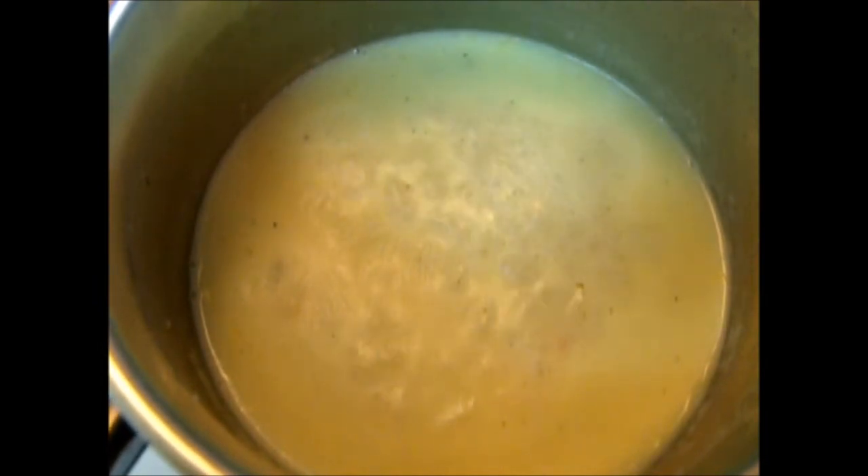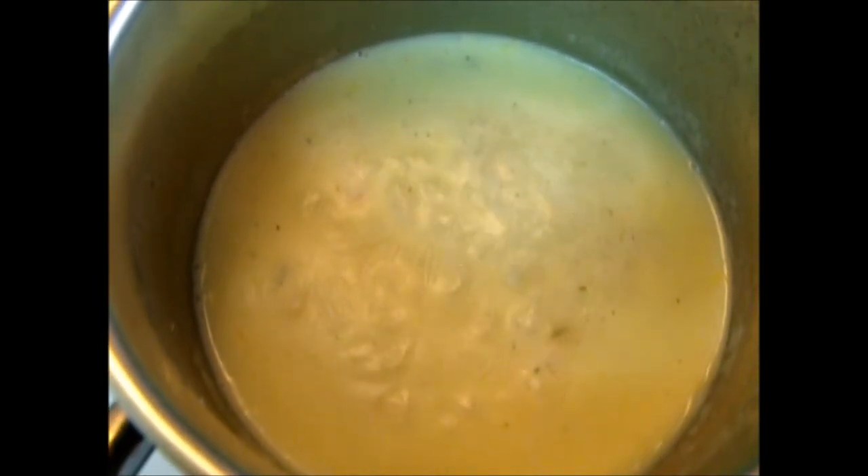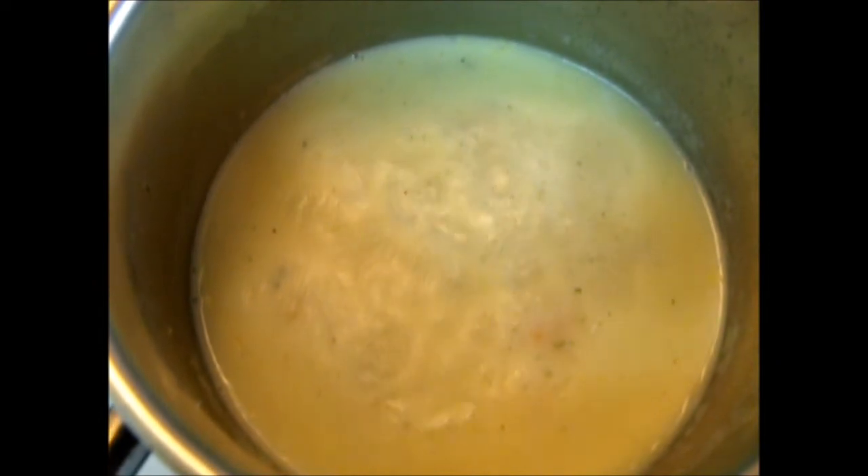Use this potato cheddar. Then reduce the heat for about 15 minutes.